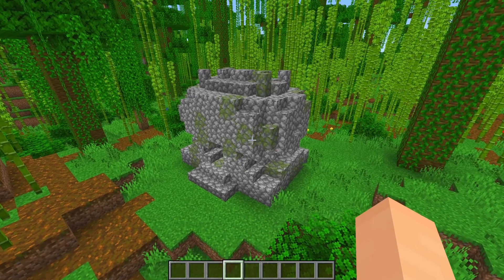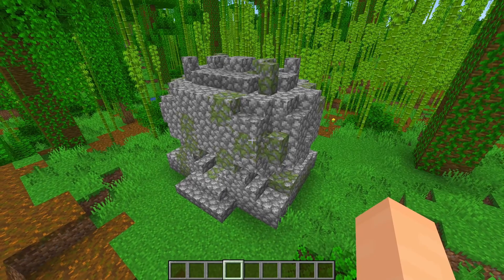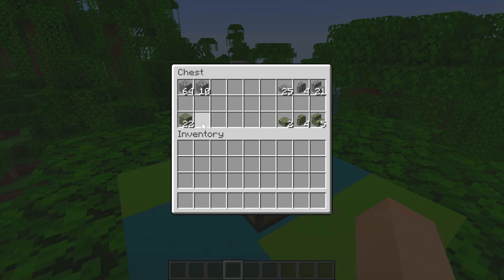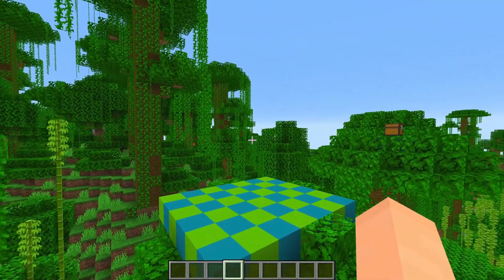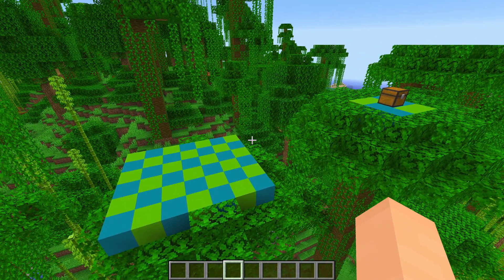This one is pretty complicated mostly because there's so many cobblestone bits it's hard to tell what's going on, but let's look at the materials. We're going to need some cobblestone and mossy cobblestone with their variants: 74 cobblestone, 25 cobblestone slabs, 4 cobblestone walls, and 21 cobblestone stairs. For mossy cobblestone it's 22, with 2 slabs, 4 walls, and 5 stairs. The build space is a 7 by 6 rectangle and 6 blocks tall. I'll build it block by block and layer by layer.